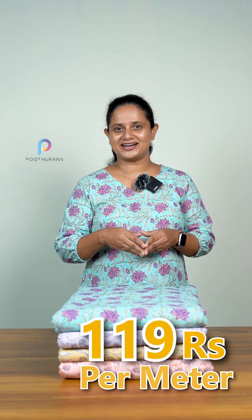The thread count is 60's by 60's. We have a little thick fabric. We have a lot of color in the summer — it is a lighter tone. It is a very nice color and comfortable. It is a floral pattern available in different colors.